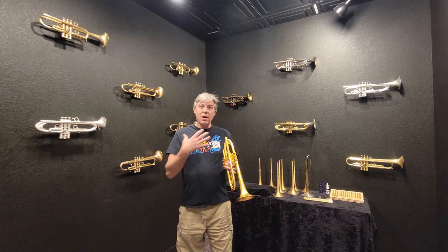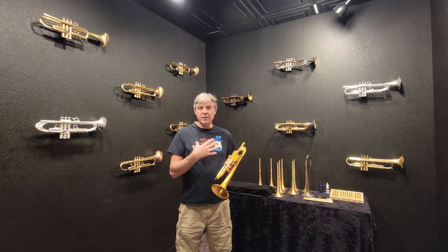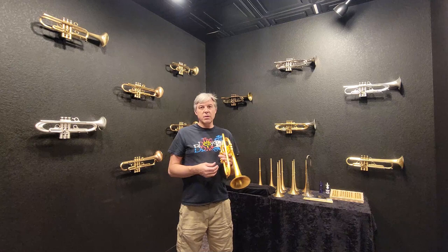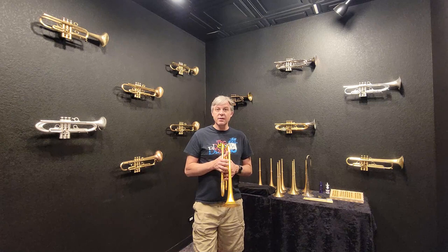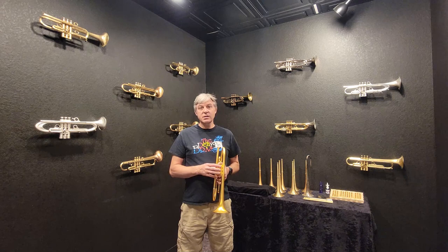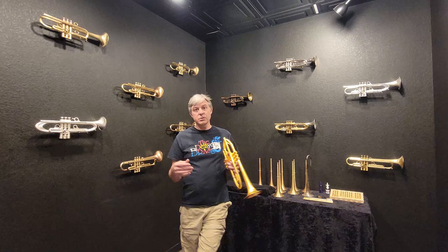Now I'm not going to play any instruments today — technically I can't play trumpet right now, otherwise I'd demonstrate this. The truth is, if I did demonstrate it, it's really hard to pick up the reality of what's going on on a little cell phone microphone. So I encourage you to come here to Harrelson Trumpets. Our next open house is September 10th and 11th, and you can fly in or drive. A lot of people are picking up flights for like $200 to $300 round trip. September weather's great and we just have a ton of fun here at the open houses.